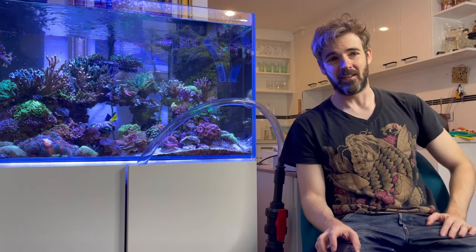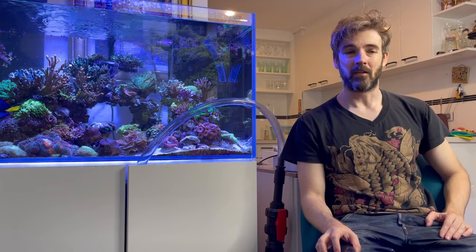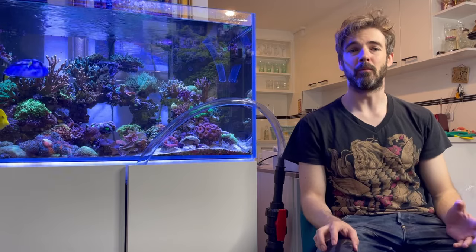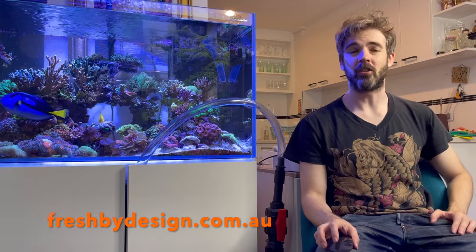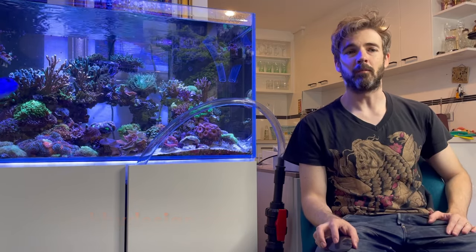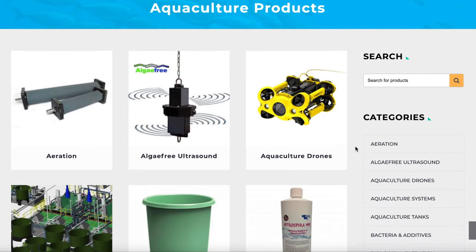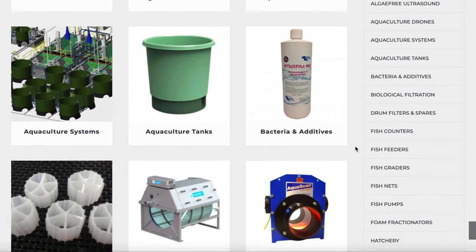This video is going to be an introduction to UV sterilizers and a look at how they can be set up. I chose the Pentair Smart UV 50 watt model. In Australia, Pentair's UVs of all sizes are available from Fresh by Design — a company that specializes in commercial aquaculture and large public aquariums, though they also have products suitable for home aquarium applications. They offer same day shipping and zip pay options on their website freshbydesign.com.au, so you should check them out.